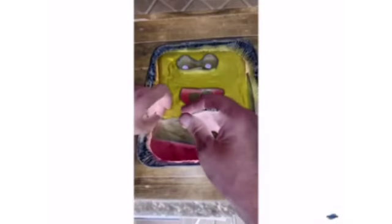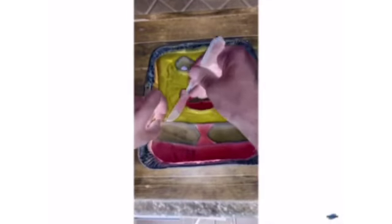So the next day after it's hardened up, now the hard part — we're going to try to take these things out carefully. This isn't happening easily, guys. Blend everything together.